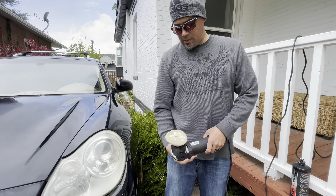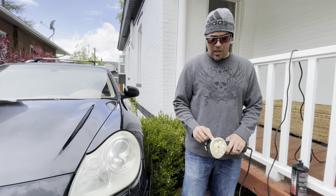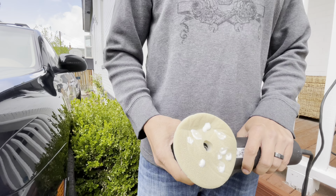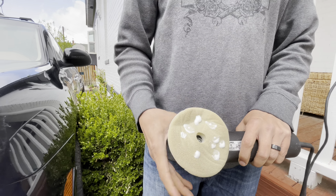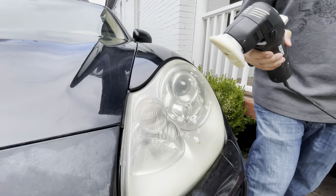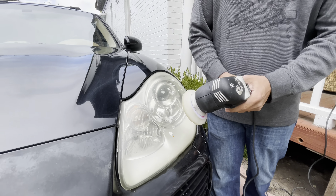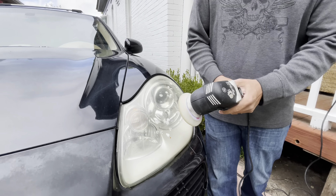The next step is the Orbital DA polisher with a high-grit polishing wheel and some polishing compound applied to the headlight. I make sure not to hold the polisher in one specific spot too long because you can heat up the lens and damage it.